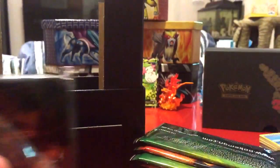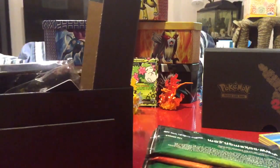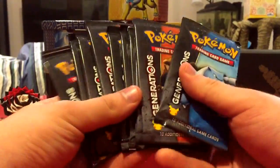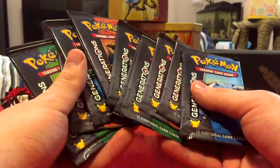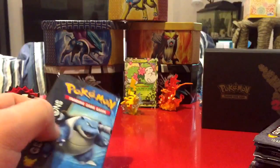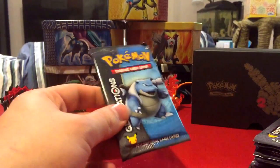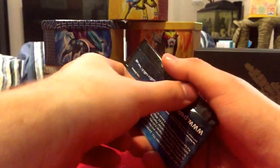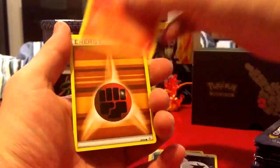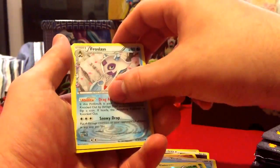You guys probably already know what's in here, so we're going to get into the ten — yes, ten — Generations packs. This will probably be the biggest Generations pack opening on my channel. They bumped up the price; normal Elite Trainer Boxes are like $40, this one was $50, so it was a big investment. But I'm hoping it's worth it and brings in the last few cards I need for the Generations set.